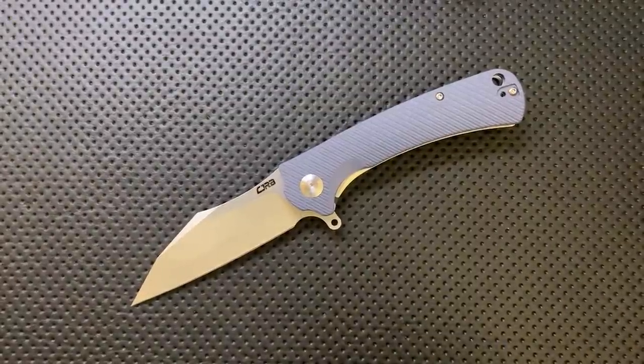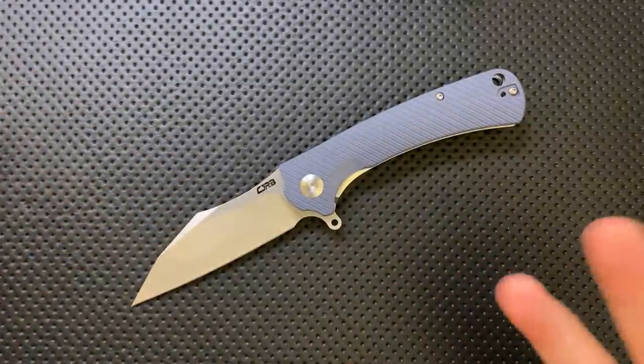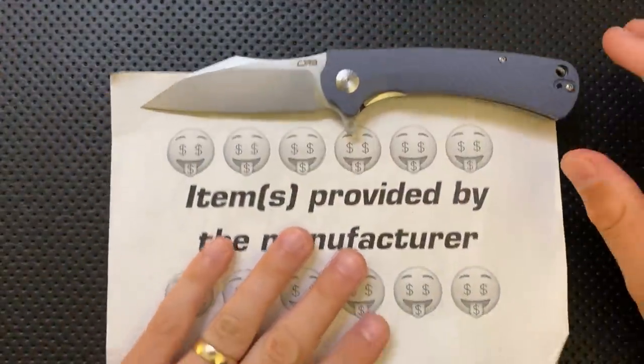Hey everybody, Nick here, and today I have a review for you of this little guy right here. This is the CJRB Tala, or Tala, or something along those lines. First off, I want to thank Artisan Cutlery slash CJRB for sending these along.